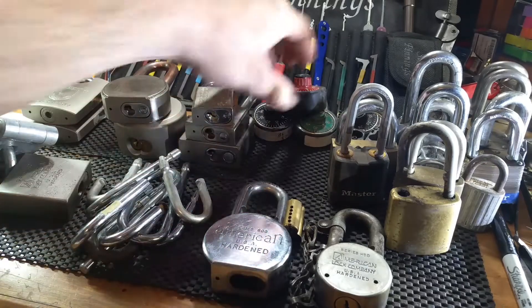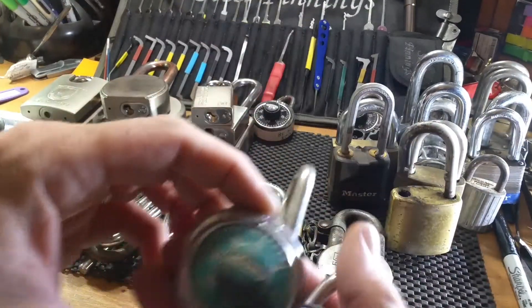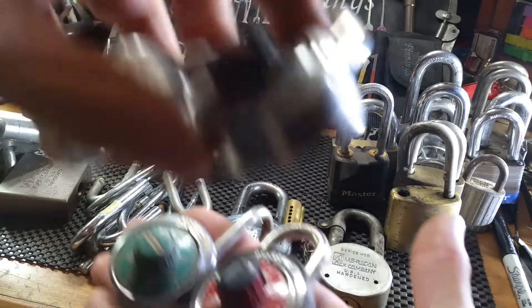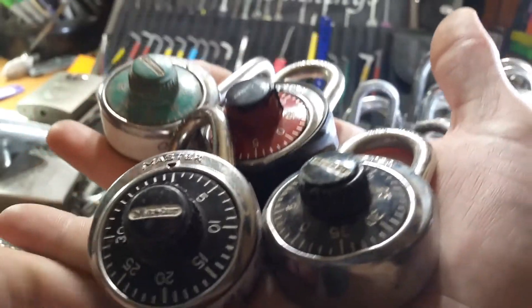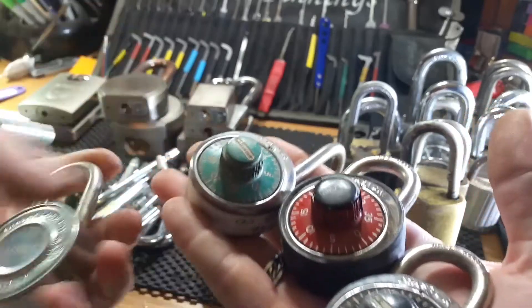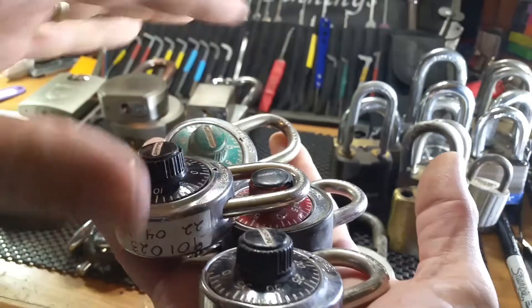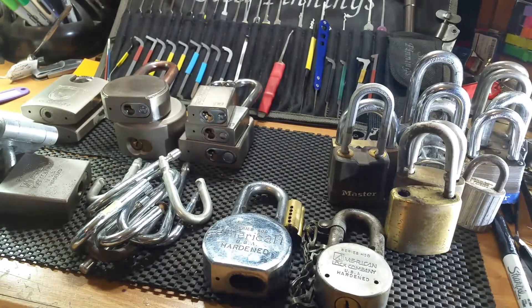There's a bunch of combination locks — some had the combo, some don't. They're always fun to play with and good to add these more vintage round bodies to any Master Lock collection. We know they're not great for modern use, but Master Lock did make them and collectors would love them, so I figured I'd hang on to them and see if anybody wanted one.